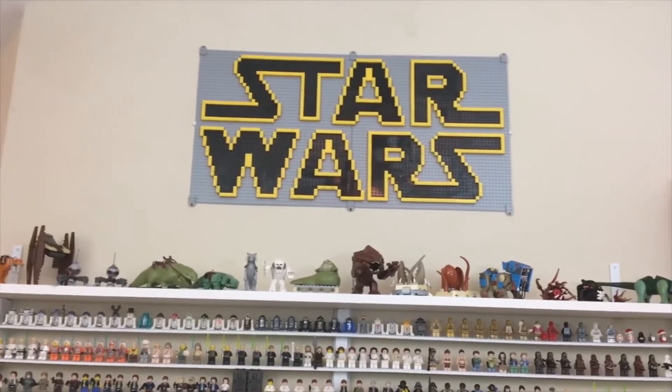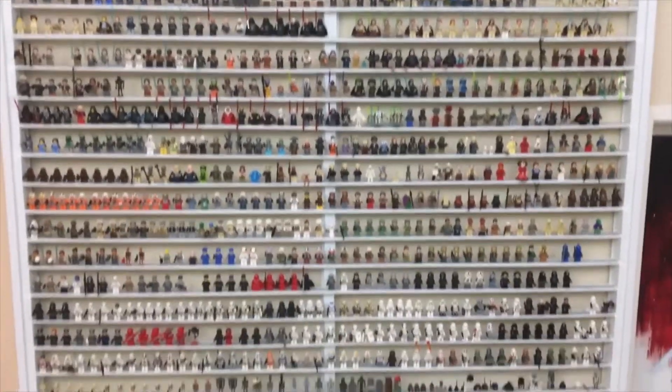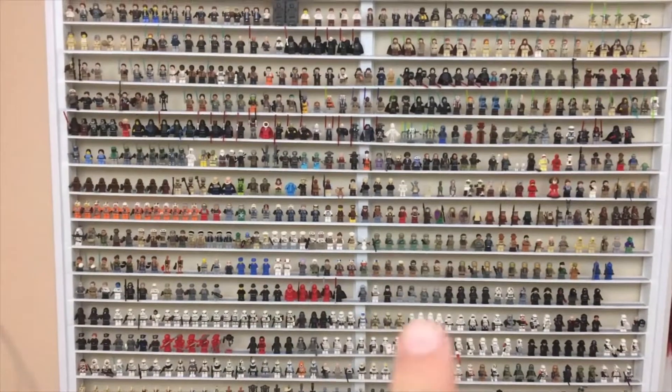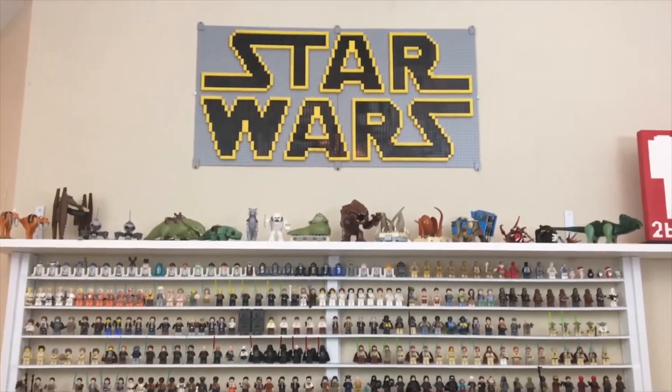Hey guys, it's Two Bricks here and today I wanted to bring you a slightly different video — just a look at my minifigure collection and my Star Wars minifigure wall, which I have right here, as well as to give you a little bit of an overview of the custom shelf that I built to house my collection and talk a little bit about how I did that.